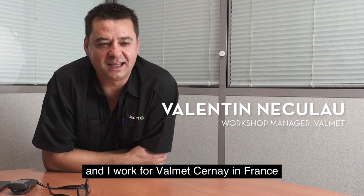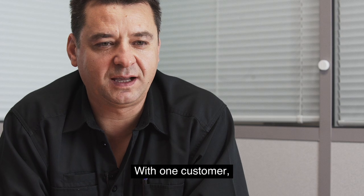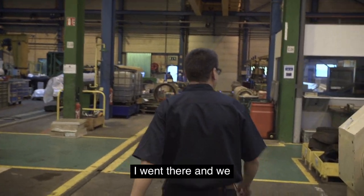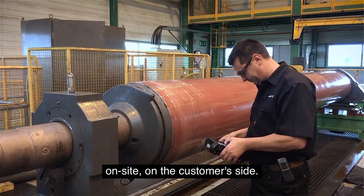My name is Valentin Niccolo and I work for Valmet Cernet in France with one customer. He has a lot of problems with the roll. I went there and we used the Falcon for the first time on site, on the customer side.